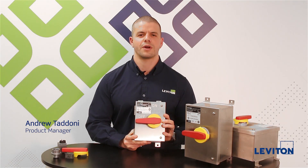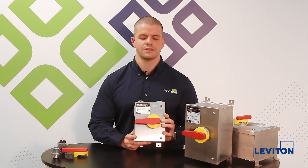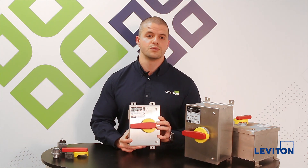Hi, my name is Andrew Tadoni and I'm the product manager for the industrial categories here at Leviton. Today I want to talk to you about our Power Switch stainless steel disconnect offering. We have our stainless steel disconnect offering in 30, 60, 80, and 100 amp non-fused versions.